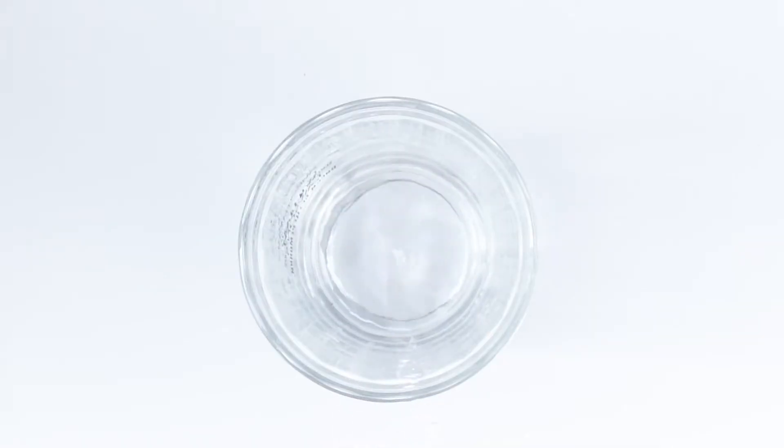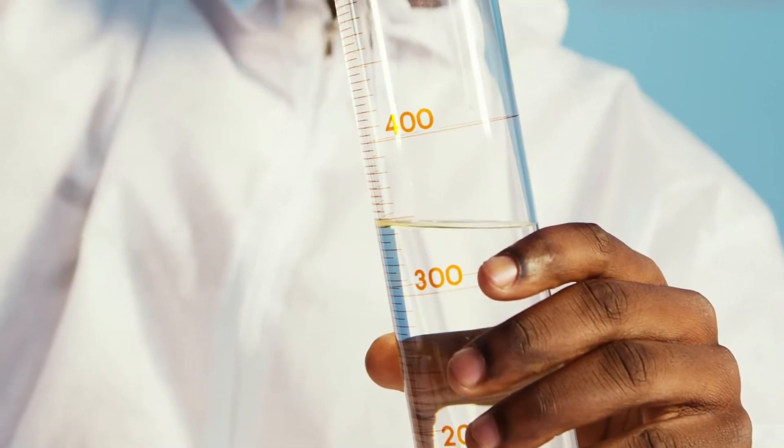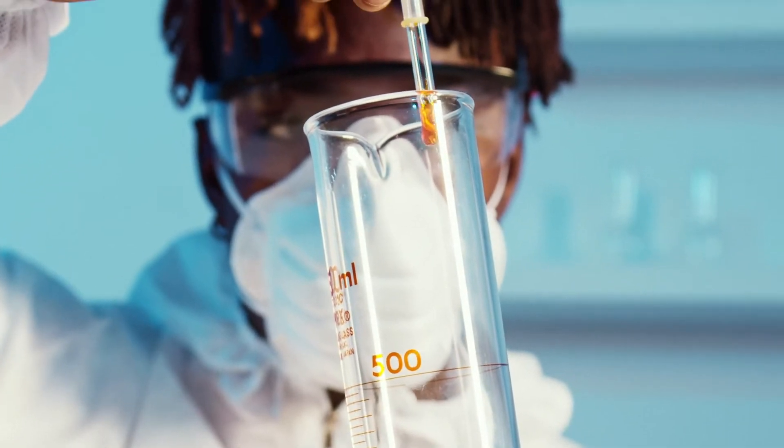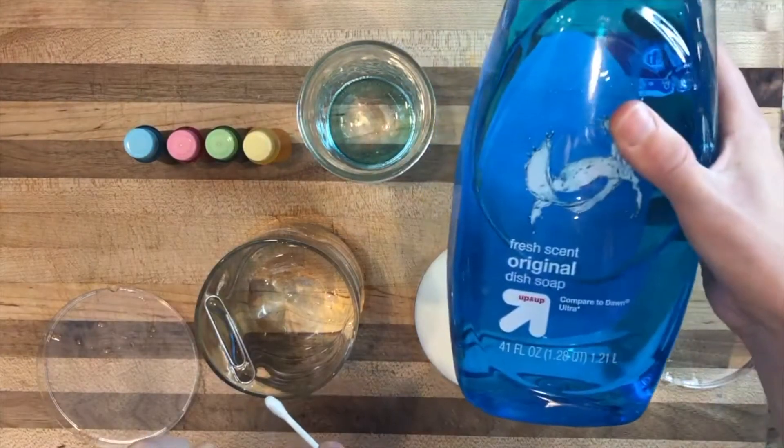Number four, if you're getting students used to scientific measuring tools and getting them started with properties of water, you can do a very simple water lab looking at things like cohesion, adhesion, and surface tension using just beakers, graduated cylinders, water, soap, cups, and paper clips.